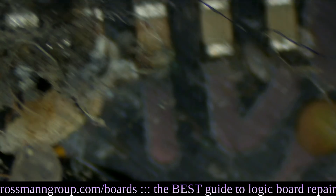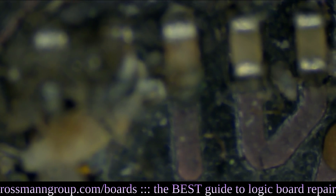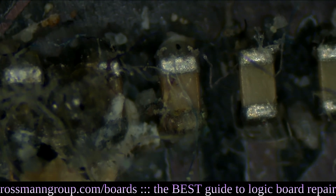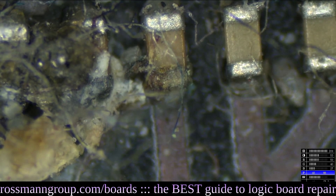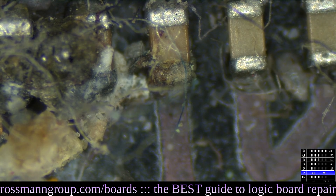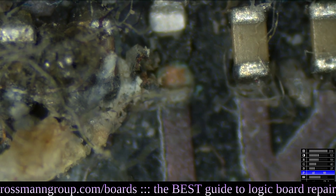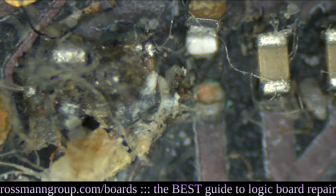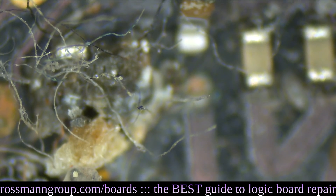Now I'm going to zoom in as much as I can on this one capacitor, and you tell me what you think of it. It's going to be that middle one right there. We're at 45X. Do you think that that is a good capacitor? Or do you think that that's a bad capacitor? So we knock that capacitor off of the board. There's a lot of hairy stuff over there — this isn't a nice board.